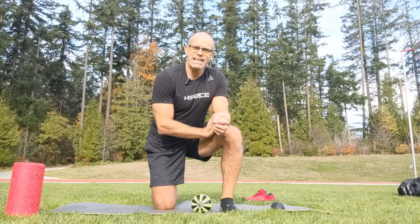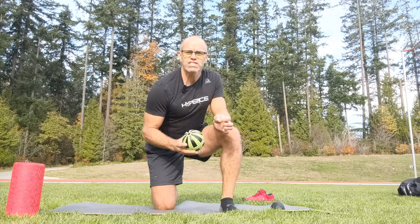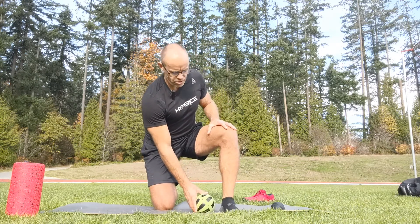Hi guys, Coach Benson here. The next technique is a myofascial compression technique for the bottom of the foot. I'm going to use the Hyperice Sphere. The only reason why I'm using it versus the Mini is it gives me a little bit more surface area, so I don't have to be quite as specific about what I'm about to do next.